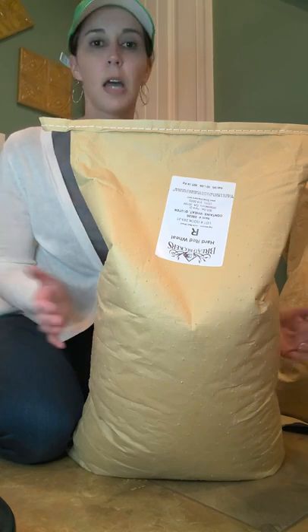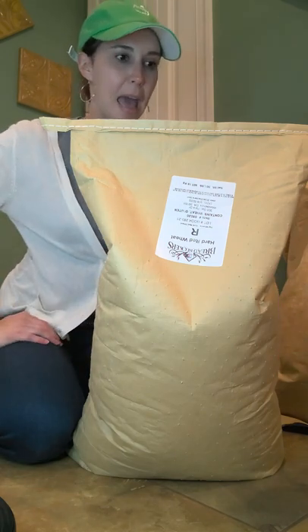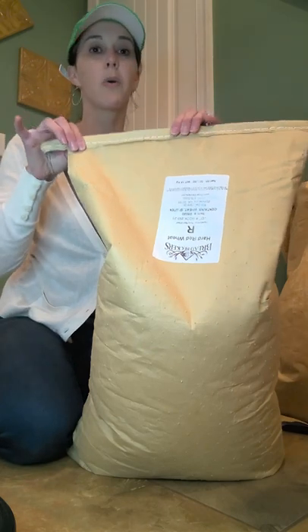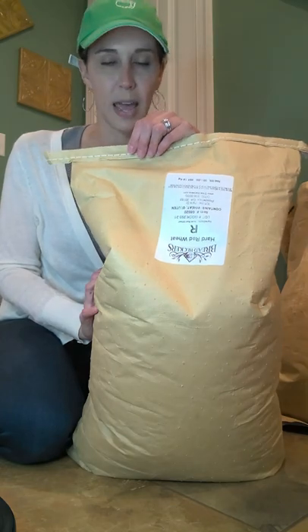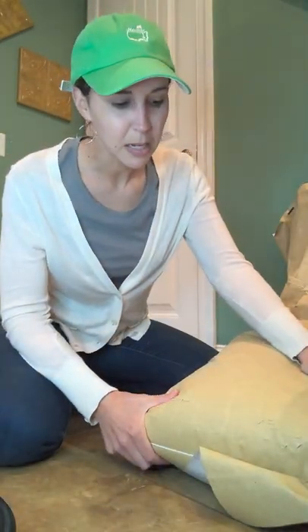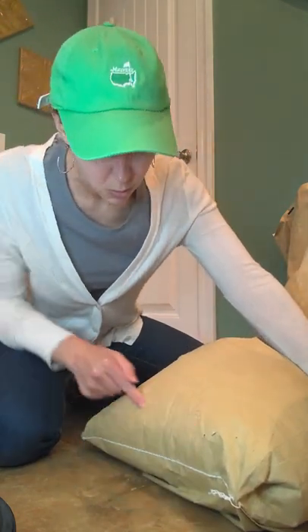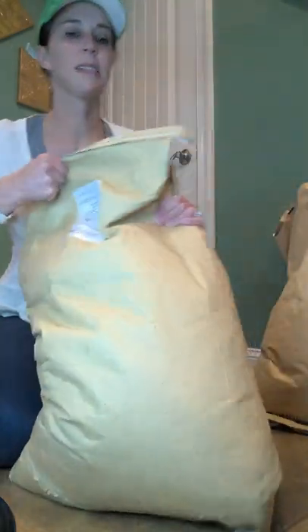Since bags are not CO2-treated, what I do is put mine in the freezer. Different people do different things — some use dry ice — but freezing works for me. You can look it up online; most sources recommend freezing your bags for 72 hours. I often do a little longer. Once it comes out of the freezer, it will have condensation on it. I can tell this bag has not been compromised. It's a pretty tough bag even if it gets dragged across the floor.